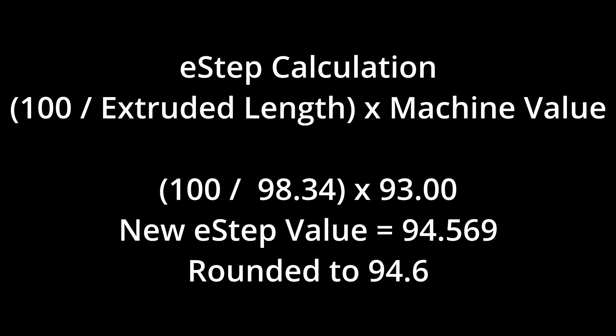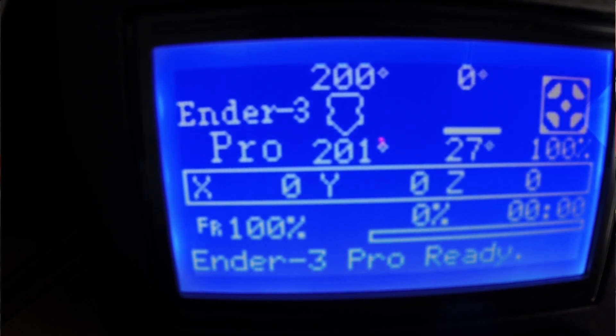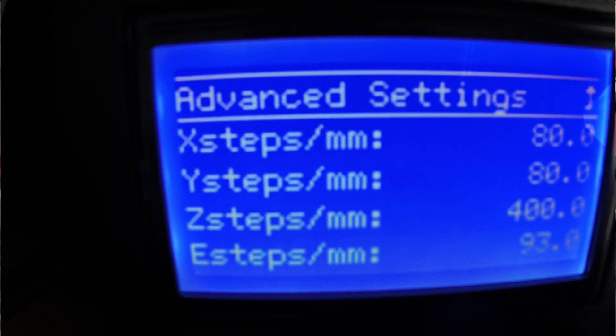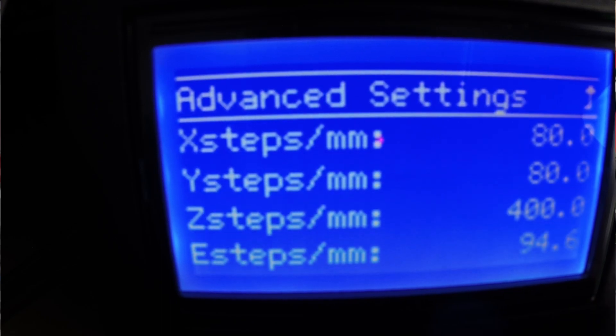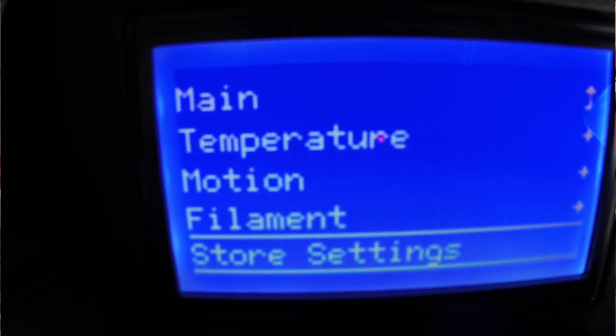We'll round that up to 94.6. Now that we know what our e-step value should be, we need to enter it into the printer. We go to control, motion, steps per millimeter, down to our e-steps, and we're going to turn that knob until we get to 94.6. Since we can only go one decimal place, 94.6 it is. We'll press the knob to set it, go back to advance, back to main. Now we've got to store it in the printer — hit store settings, and there you go.